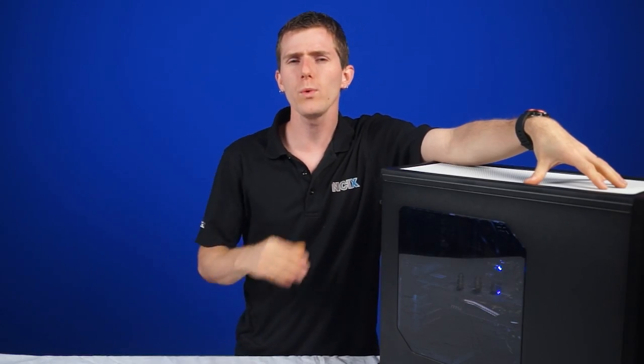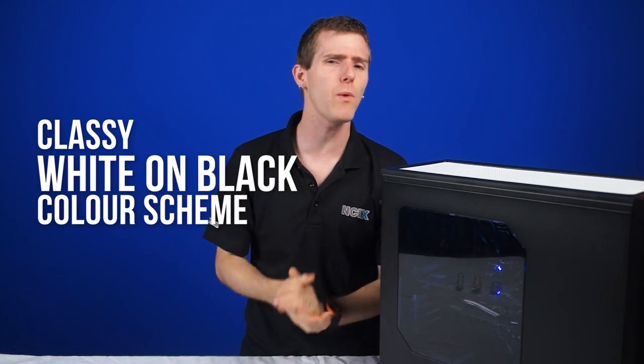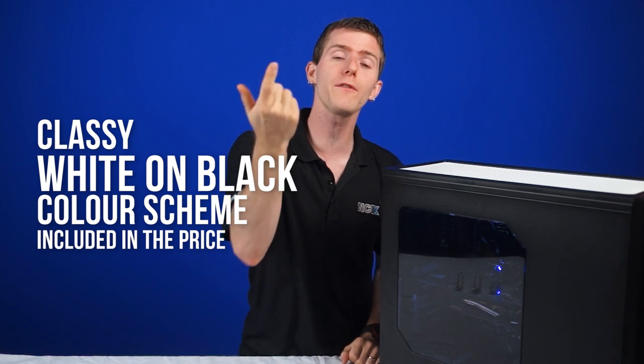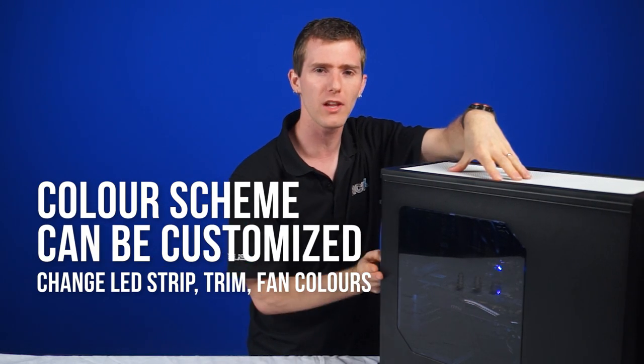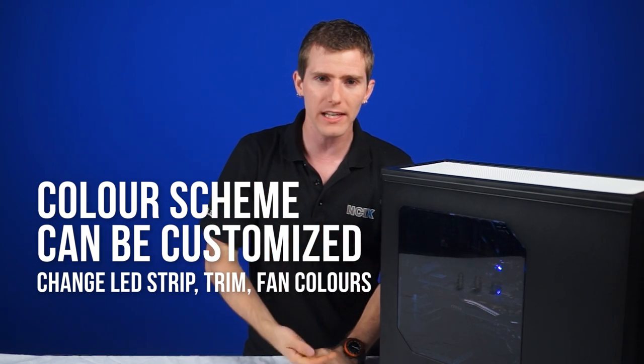So let's walk through what's good about the rival that's right here in front of me. This one has a classy white on black color scheme that, by the way, is included in the price, with the option to customize both the exterior trim and the internal lighting colors to your liking — so that's the LED strips as well as the included fans.